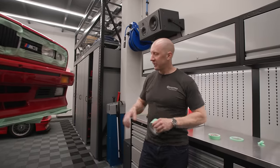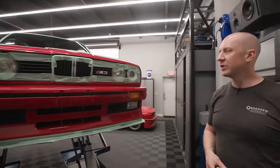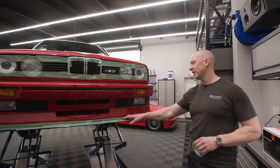All right, back at it. Today is polishing day. I jumped the gun on the camera here a little bit, but this is sort of the prep work for polishing. Remember, single stage paint. It sure looks like single stage and these cars were single stage, so I'm sure it is.